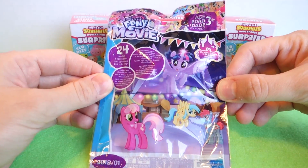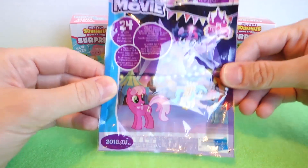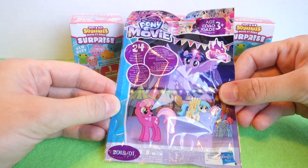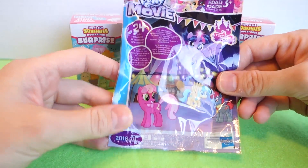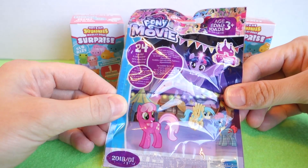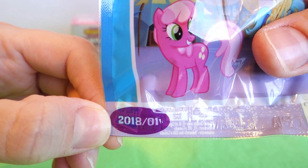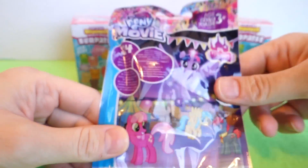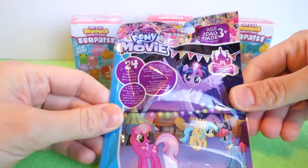And we're going to be opening a My Little Pony movie blind bag, which oh my gosh we have not opened one of these in so long. I'm super excited to see which one we have in here — if it's a repeat one we've already got or maybe a new one. It looks like it says it's from January 2018 and we're almost in January 2019, so this is almost a year old. I'm really excited to open this.